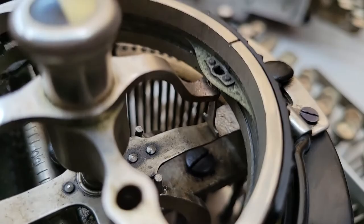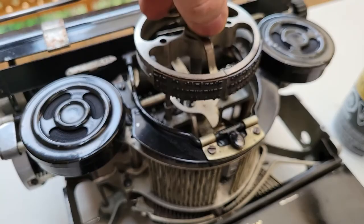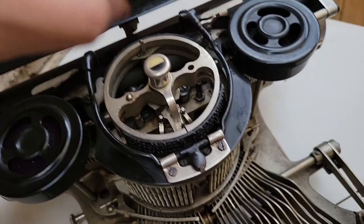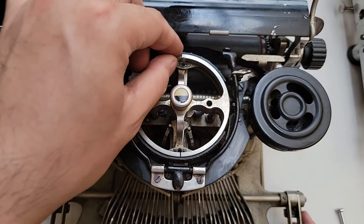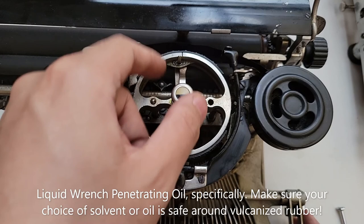Another feature of these machines is that this thing is spring-loaded, which basically holds things in position and alignment whenever you're lifting this to change the typeface. That was a big feature of this multiplex model — you are able to multiplex between two typefaces rather quickly. When these are a bit sticky, I just go ahead and apply a bit of Liquid Wrench. You have to be careful with your choice of chemical — don't use actual oil, as that will gum up and prevent fast operation.